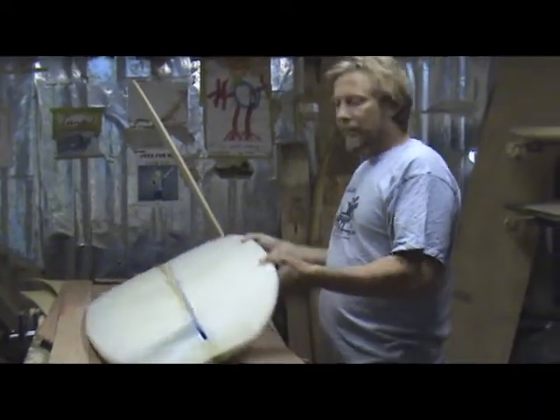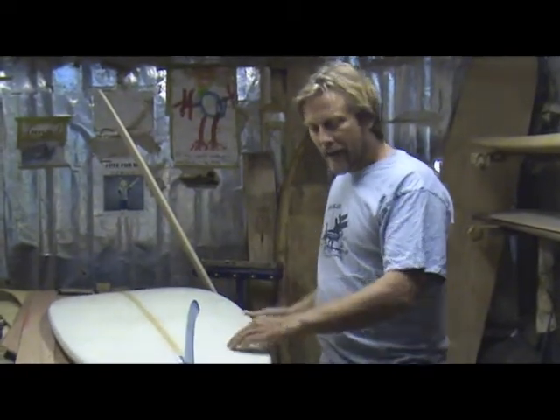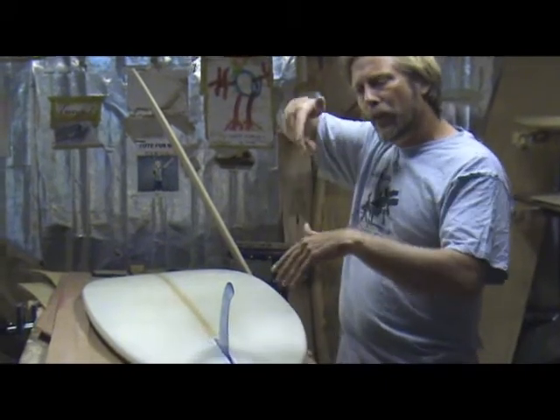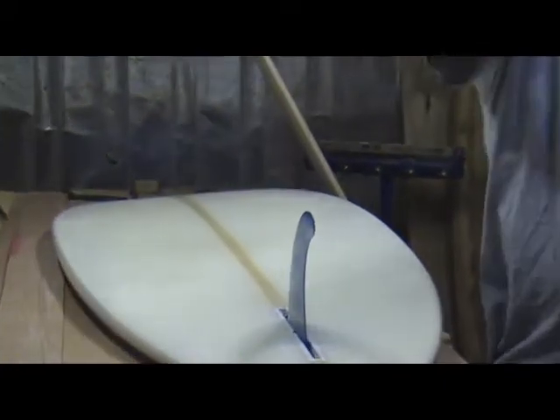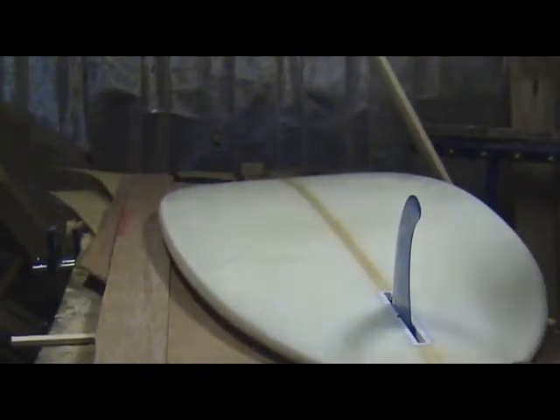I start shaping this, I start looking at the board and I say: the first thing I'm going to do is make a rounder rail in the tail. The rounder rail — if we're going to turn, a round rail will go underwater, allow you to turn, and come out of a turn, and you actually keep your speed with a bit of round rail.